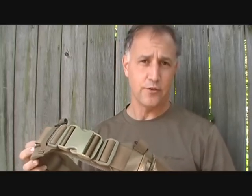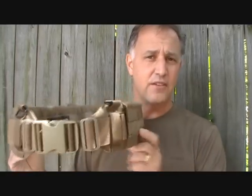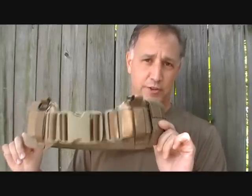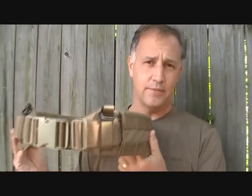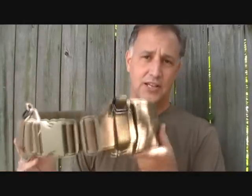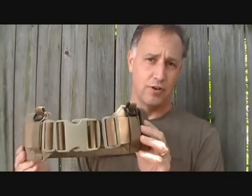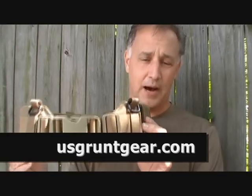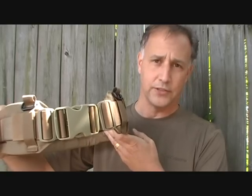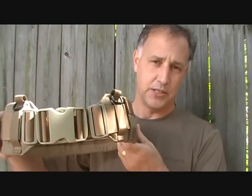I've got an incredible piece of gear right here: the U.S. Grunt Gear Infidel War Belt. Batman doesn't have anything on this with that little puny utility belt he has. The Battle Belt has become very popular with competition, police, and military uses — very handy and easy to wear. U.S. Grunt Gear is an incredible company out of Florida that does a lot of custom work, and the quality on this Infidel War Belt is just amazing.